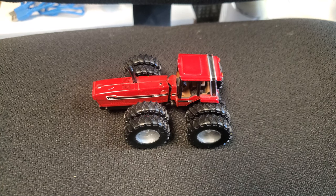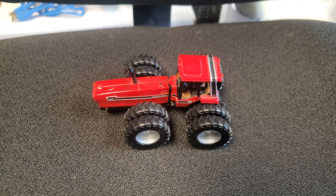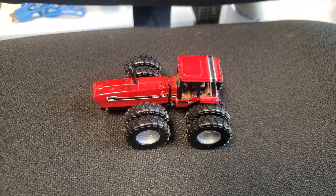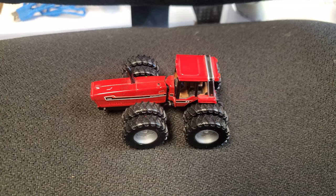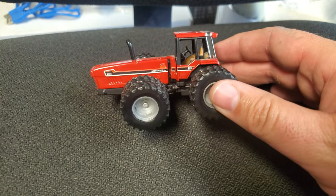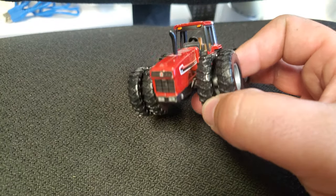Hey gang, Jason here for the Love of Tractors. I thought I'd do something a little different this week, and then later this week I hope I have something really cool for you guys that I'm super excited about — I'll tell you about it later. Anyway, this is a 6388 International Two Plus Two, 'Snoopy' if you will.